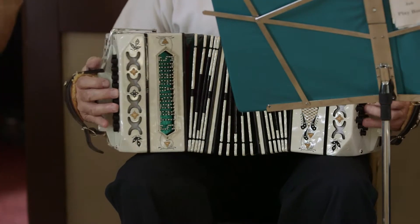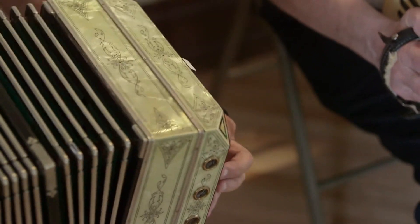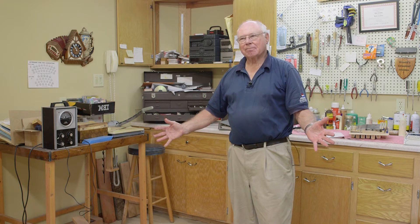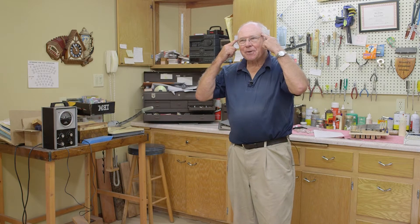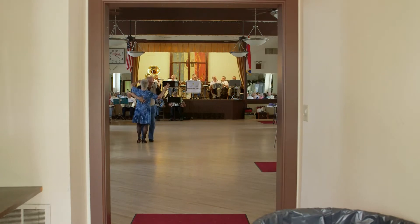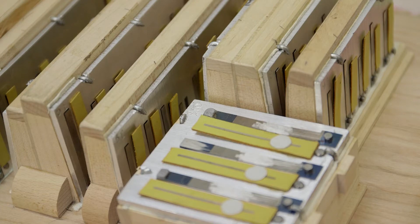I'd say it's similar to a piano accordion, only much better. This thing, you sit on your lap, you can't see your hands. It's the six inches between your ears and your heart that makes it work. It's like comparing a violin to a guitar — they're both string instruments, but they're totally different. The only thing that a concertina and a piano accordion have in common are the reeds and the bellows.